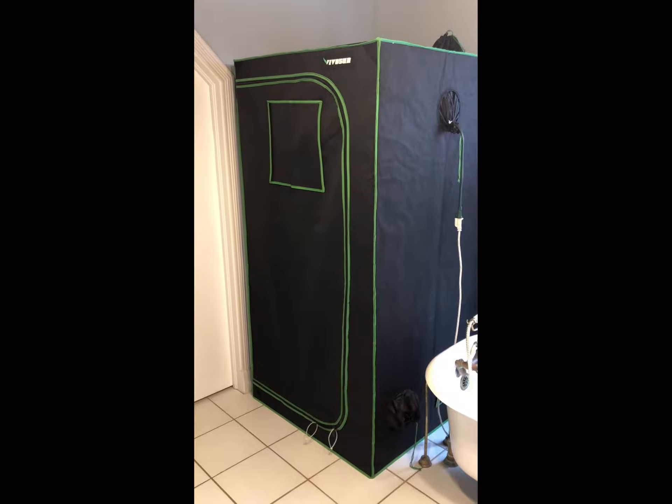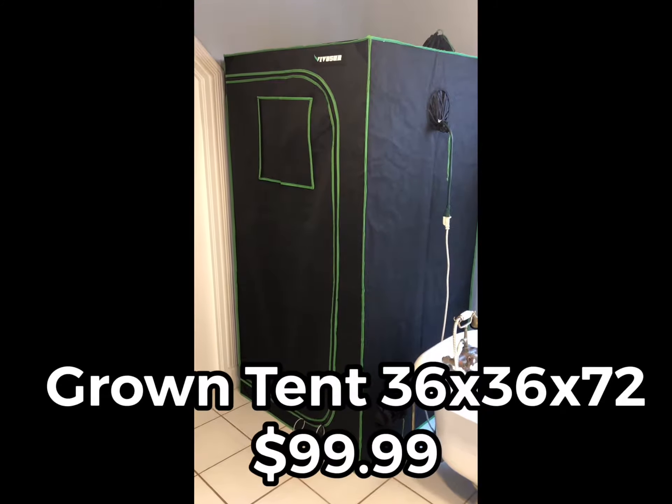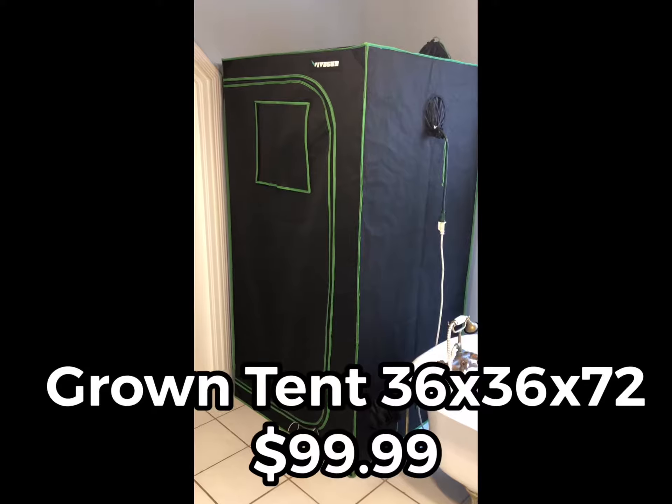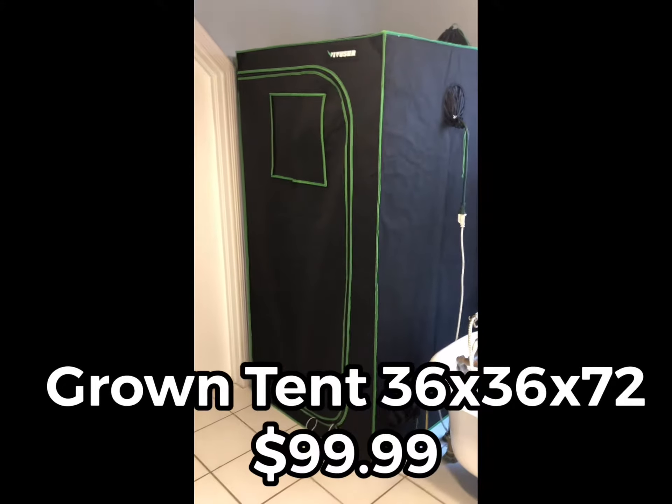Start with the tent. This is just a basic grow tent by Vivo Sun. It's got reflective coating on the inside to bounce the light around. That was available on Amazon for $99.99.